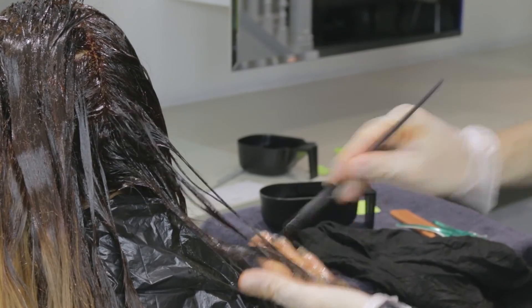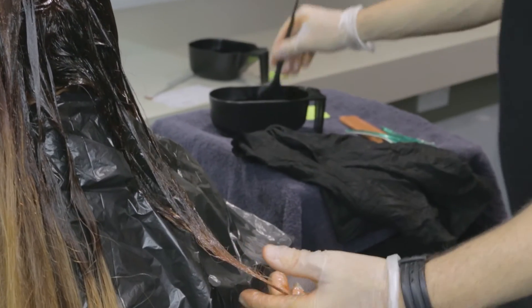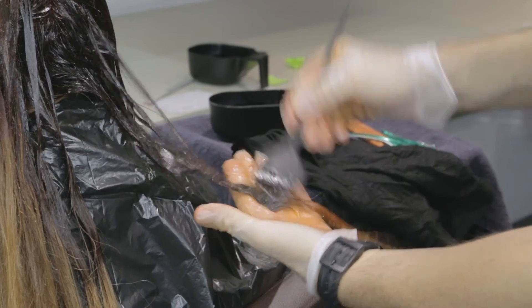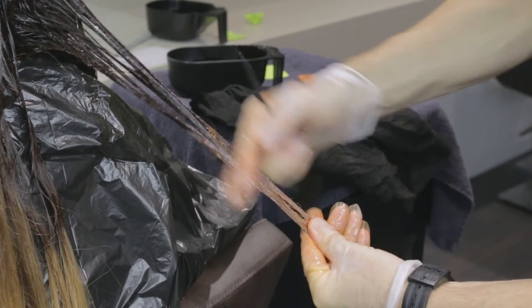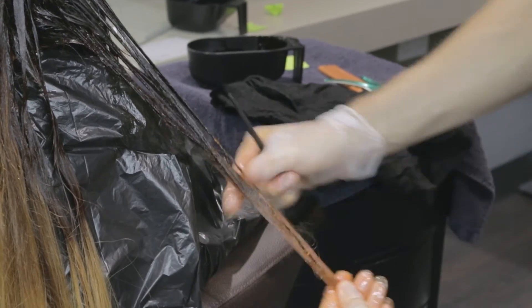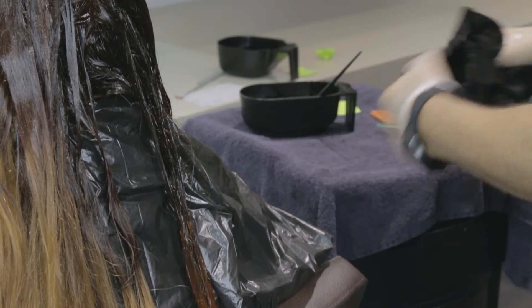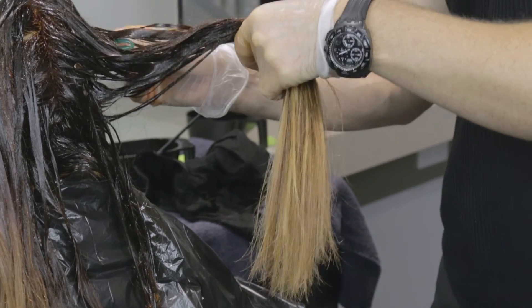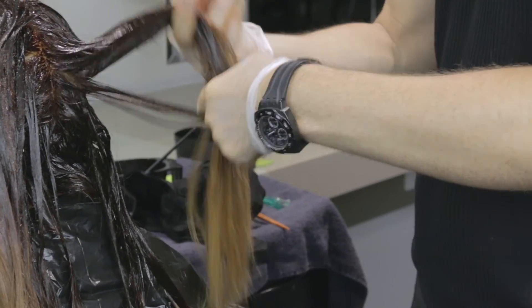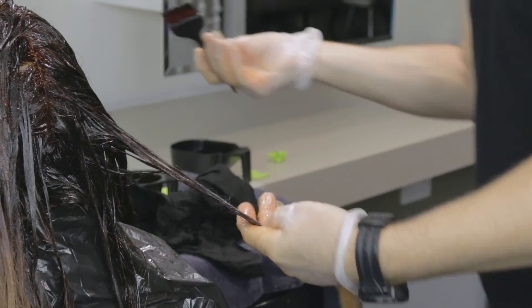Now I'm applying my end formula, which is 8WG with 5ml of 7C, which is Curry, and 5ml of 9AA. Once I've applied the formula, I'm just going to melt the mid and end shade together very slightly to make sure that we get a really soft finish, wiping my hands again in between each section. It's worth mentioning that I always use a bowl and a brush to apply my Shae ZQ — you can use an applicator bottle but I find that I get a much more thorough saturation of product by using a bowl and a brush.